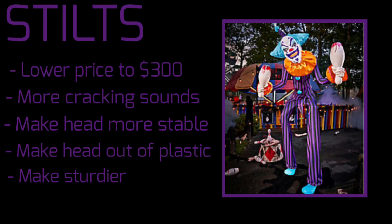Second off, we have Stilts. He's cool, but not $350 cool — change the price to $300. Also, in person he does not have enough cracking sounds, so add more of those. And please make the head more stable.